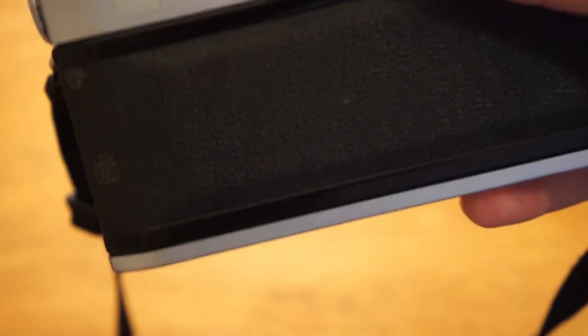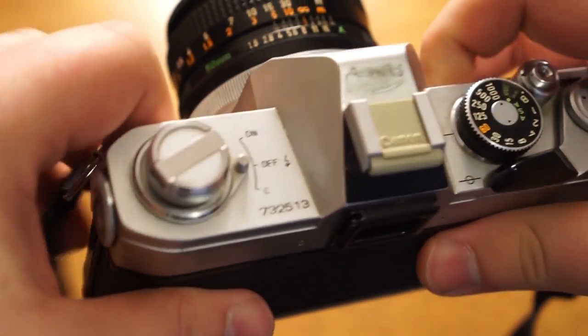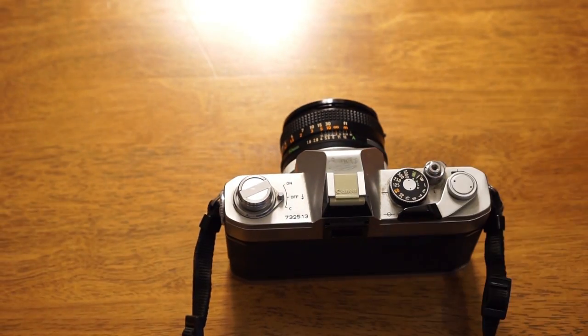So that's pretty much all there is — that's the basic functioning of the camera. I can show you now how to load and unload film so you can use the Canon FTB.